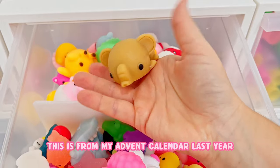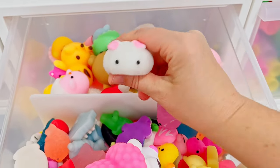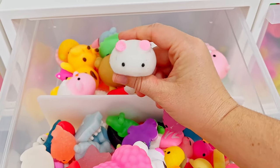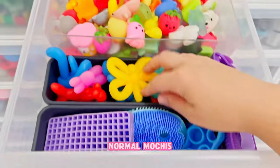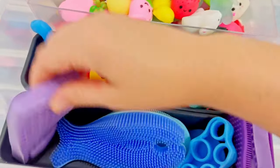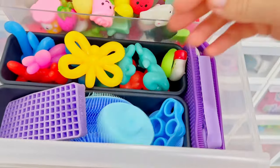This is from my advent calendar last year - I can't wait to do a new advent calendar, it's going to be so good. But look - is this a mouse or a bunny? So jumbo mochis, normal mochis, balloony pets, and then these are just kind of random things here.